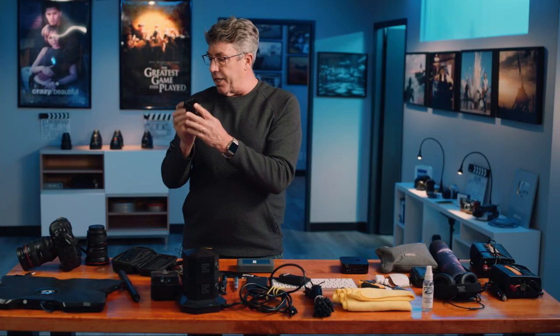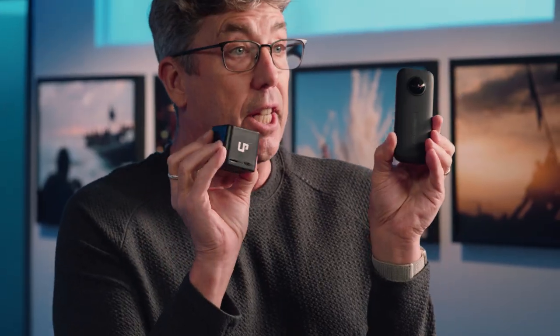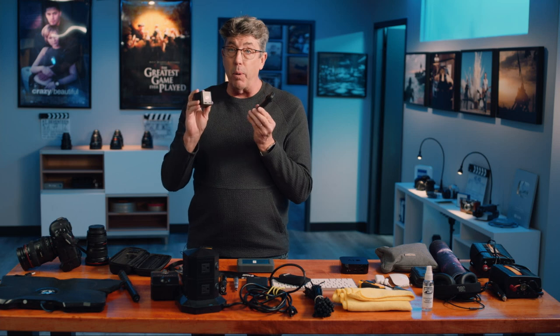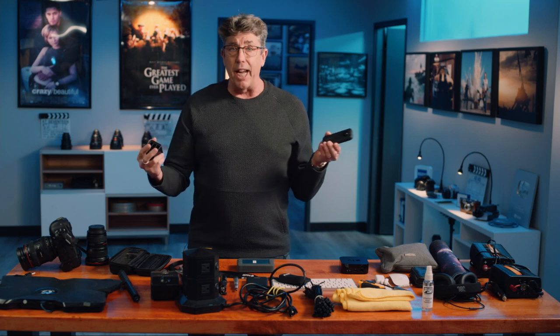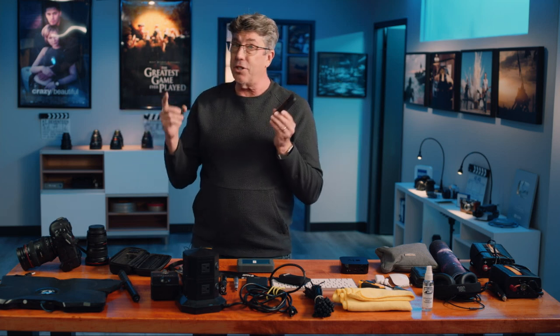Do not forget your battery caddy for the Insta360 ONE X. This is essential. These batteries go very quickly. So I have at least six of them on the ready, especially if I'm scouting 10 to 12 locations a day and sticking them all over the place.